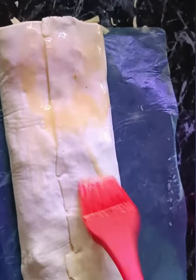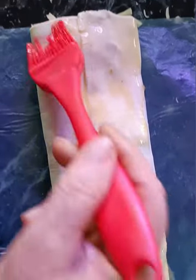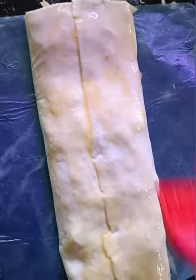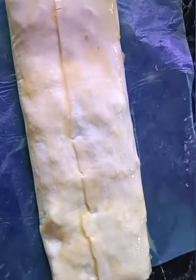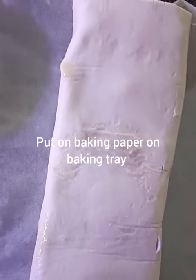I'm going to turn it over, do the same on the other side, and then we're going to pop it onto a baking tray. Just brush that top bit too.